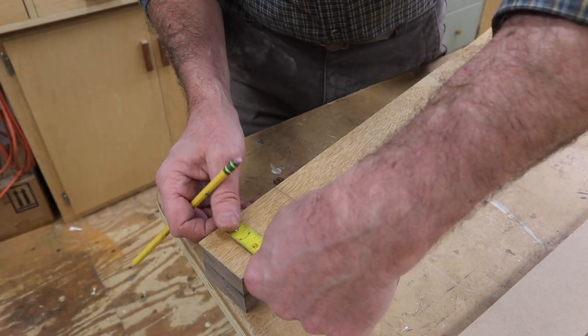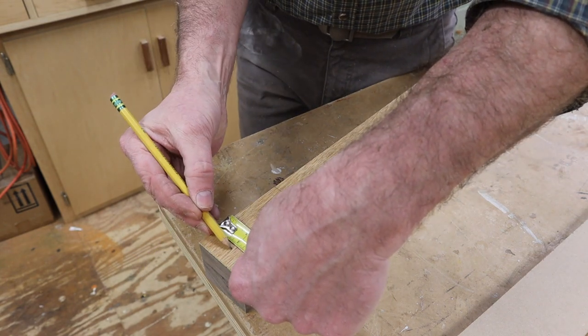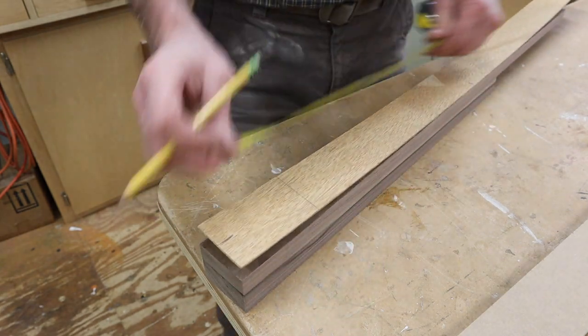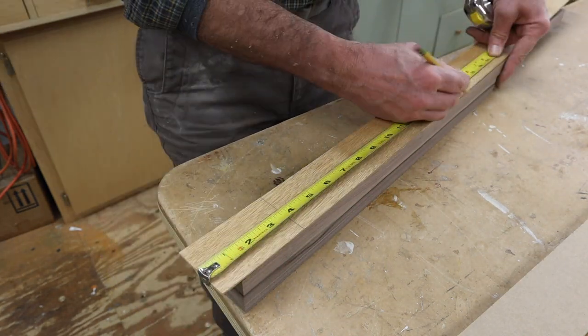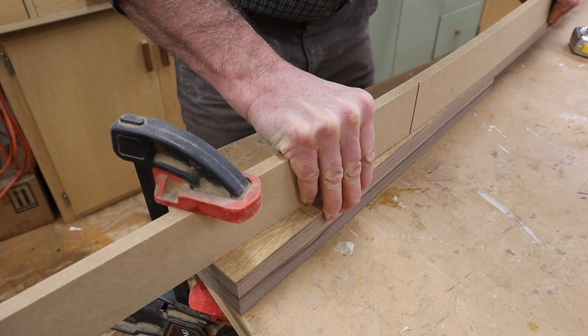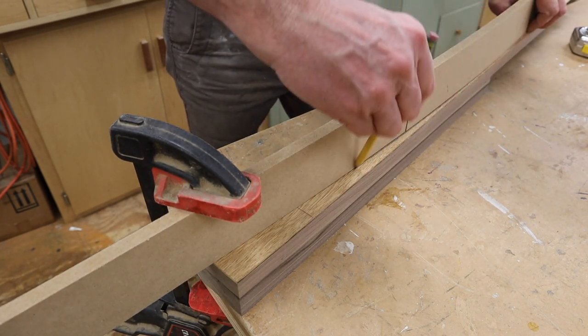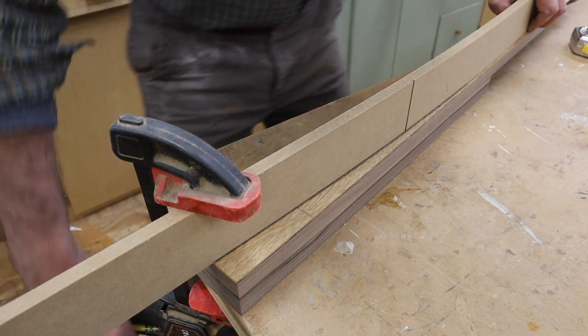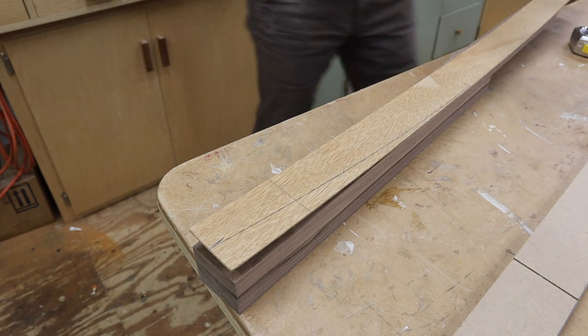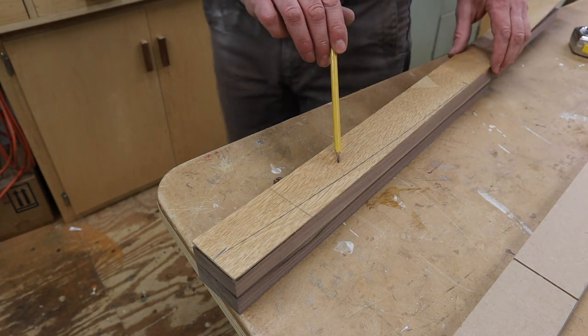I'm going to add a little shape to the back of the leg, so I've got a piece of eighth-inch plywood here. First, I'm going to make a mark at one inch. Then I'll measure up 16 inches, getting kind of a gentle bend. And now I'll cut this out on the bandsaw.